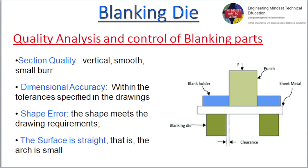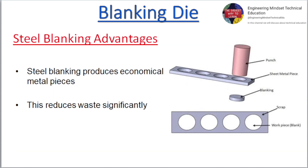Shape error: the shape meets the drawing requirements. The surface is straight, that is, the arch is small. Steel blanking advantages: steel blanking produces economical metal pieces, and this reduces waste significantly.